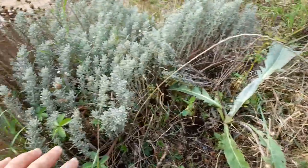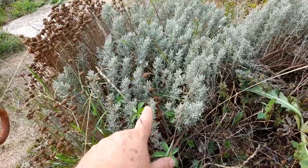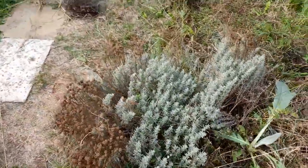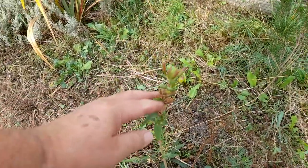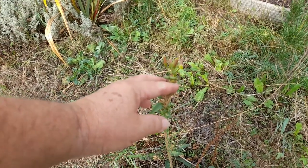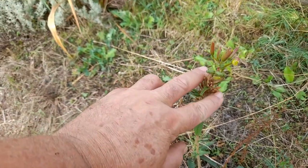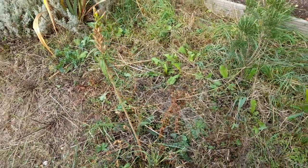We've got frogs living in this area - I know I've seen two under here. And this is an evening primrose - it looks as though it's going to flower again, and there are seeds in here. I'm quite happy for those to self-seed in here.